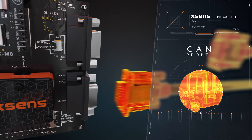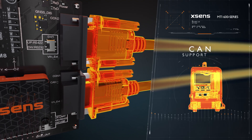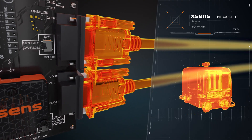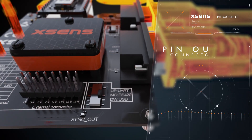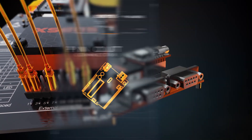The MTI 600 series has native CAN support, which allows you to connect it directly to the bus network of your vehicle. The external connector header allows you to monitor data connections to other devices and equipment easily.